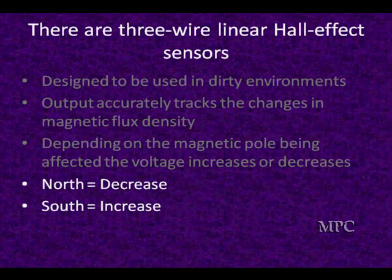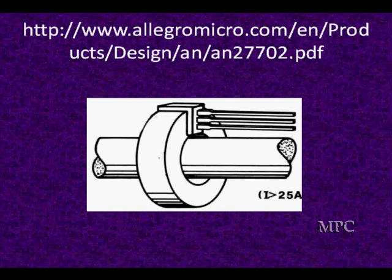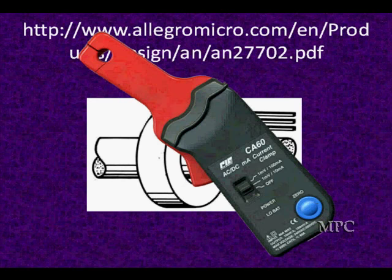If you're going toward the north pole, the voltage decreases; going toward the south pole, it increases. Every one of these applications is different — it's going to be around a particular magnet, and the magnet's going to move in and out of the Hall effect and change it. You can find product information from the manufacturer's website. It works just like your low-current probe used for diagnosing current flow — it's going to measure changes in current flow.